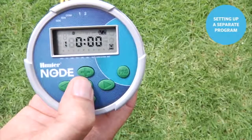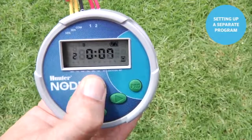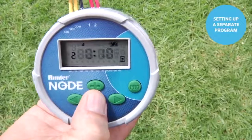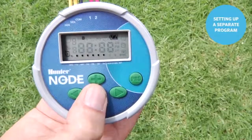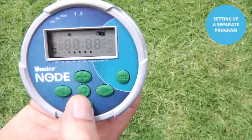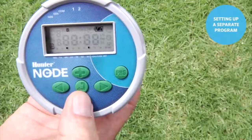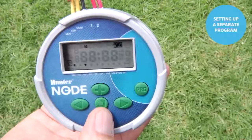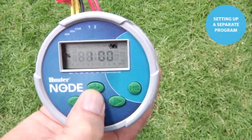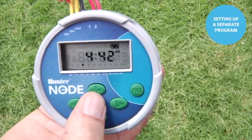Station 2 belongs to program B — station 1 lives in program A — so use the right arrow to station 2 and use plus to set about 10 minutes. Then use the center button to go to the water days, still in program B. Set minus for Monday, minus for Tuesday, plus for Wednesday, minus for Thursday, minus for Friday, minus for Saturday, minus for Sunday — so only Wednesday is a water day for program B. Use the center button to scroll through season adjust, the off screen, and back to the home screen. Programs A and B are now both active.